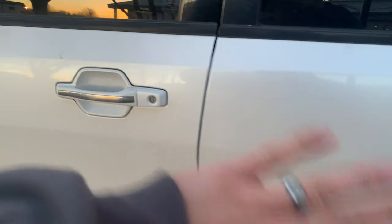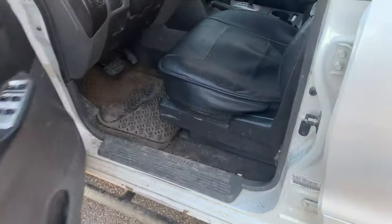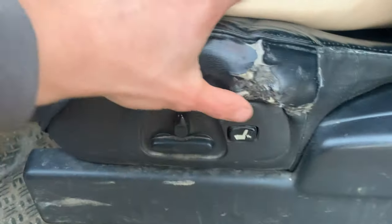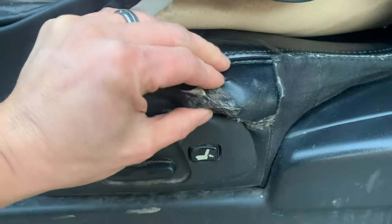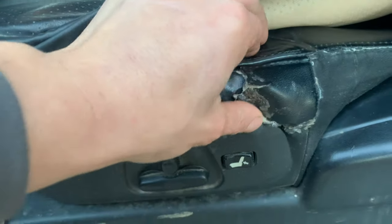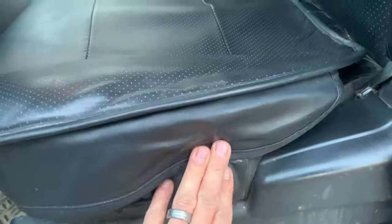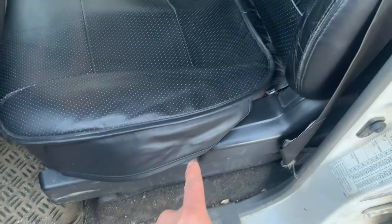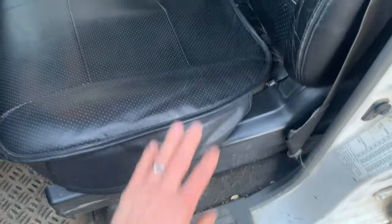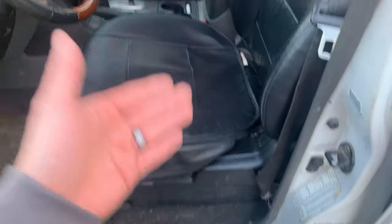The first problem with the interior happens when you first open the door and look at the seat. Right here you can see a massive tear in the seat cushion on the driver's side. There's a sharp metal bit in the seat frame right behind that spot, and as you slide your butt in and out of the seat it just digs in and rips it. Even the nicest, most pristine Monteros I've seen have a tear in that exact spot of the driver's seat — it seems to be poor design.